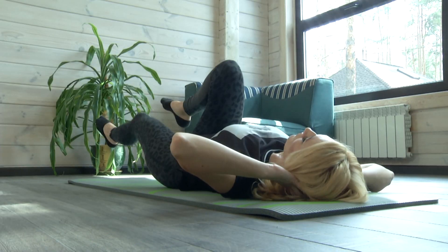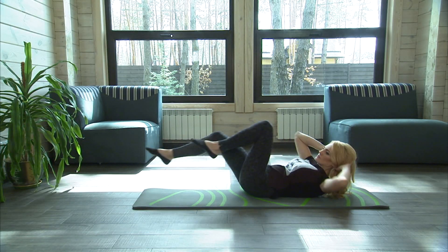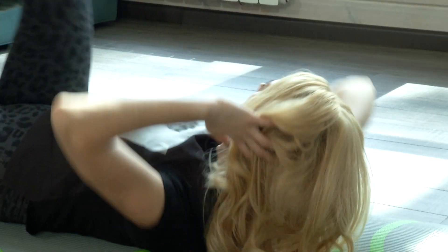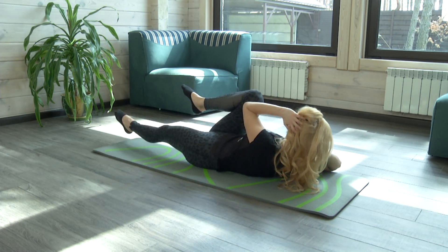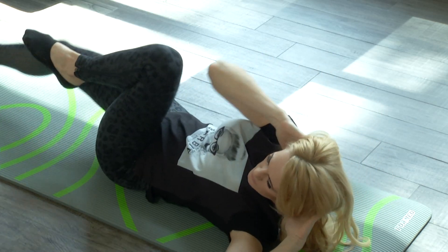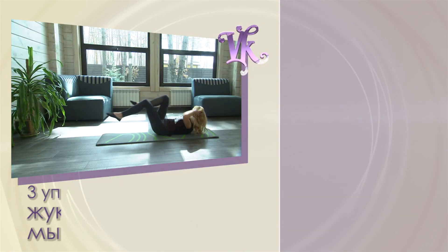Lie down on your back. The left leg is straight. The right one is bent and close to the stomach. Elbows are taken backward as much as possible. Simultaneously move your left elbow towards the right knee, and then your right elbow towards the left knee. Try not to drop the heels on the floor and do not tear your lower back off the floor. Breathe out on effort. Do 30-40 times.